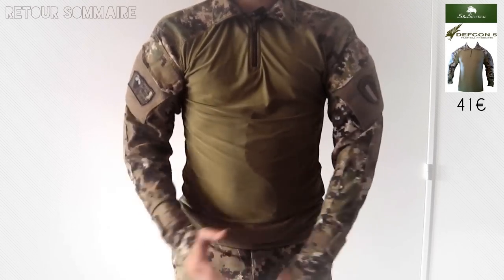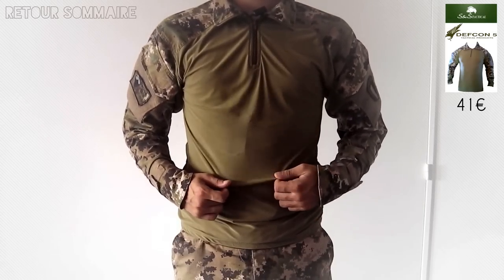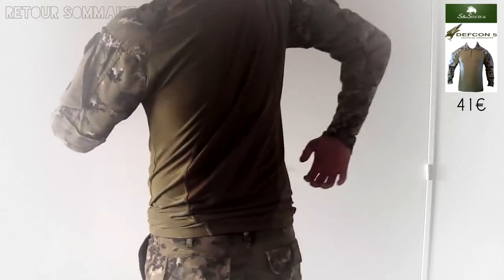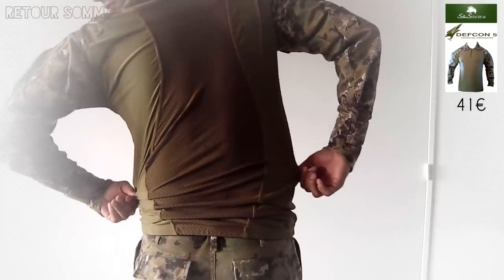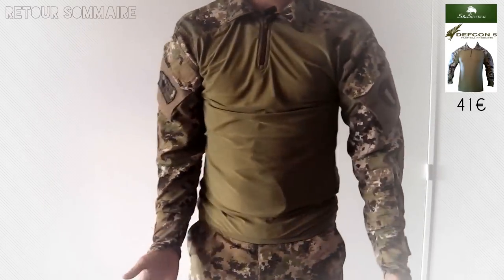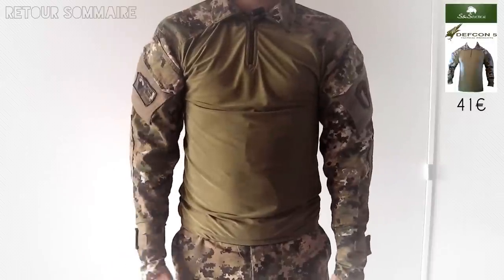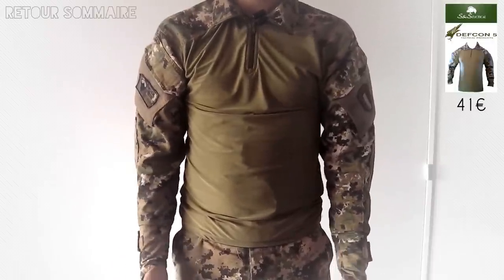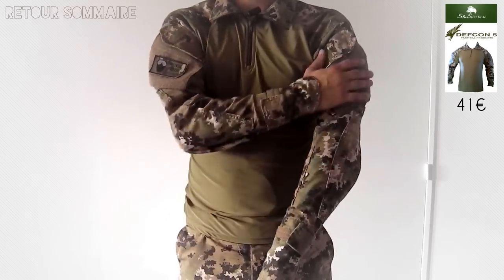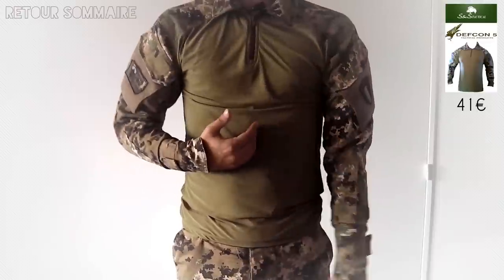Pourquoi est-il si exceptionnel ? Ce revêtement permet une très bonne diffusion de la transpiration, et derrière avec un tissu encore plus transpirant. C'est vraiment excellent. Comme j'ai la chance d'habiter dans une région assez chaude, même l'hiver je peux le mettre sans aucun problème. Et si vraiment il fait très froid, j'ai une veste qui reprend exactement les manches, mais qui dispose du camouflage à répéter.